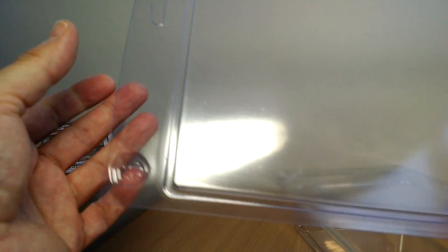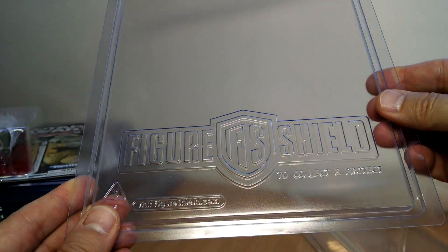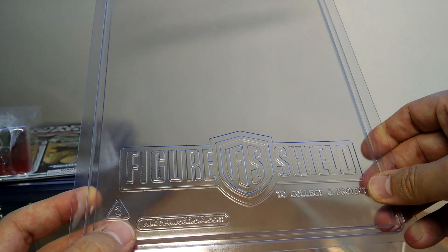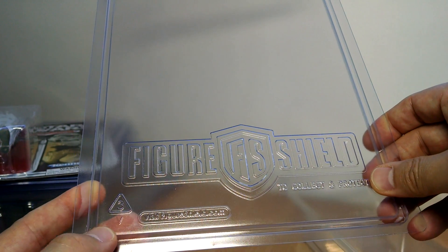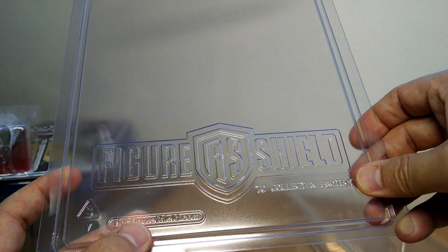On the back of it, same thing — you've got the little unpunched part and the figureshield logo there. There's the figureshield logo on the back of the pack too: 'Collect and protect — figureshield.' Very nice website. It's got graded plastic as well, so it's all acid-free and all the good stuff that you need. You can find more on the website figureshield.com.